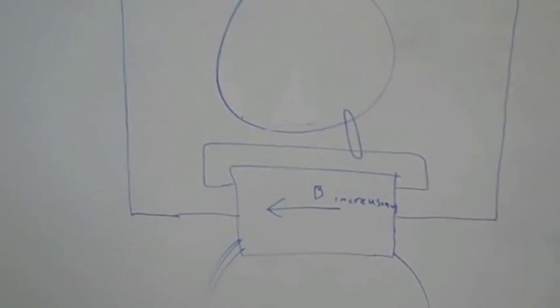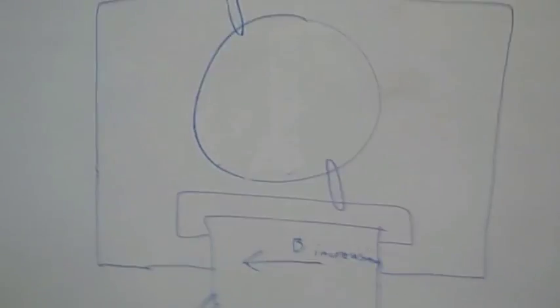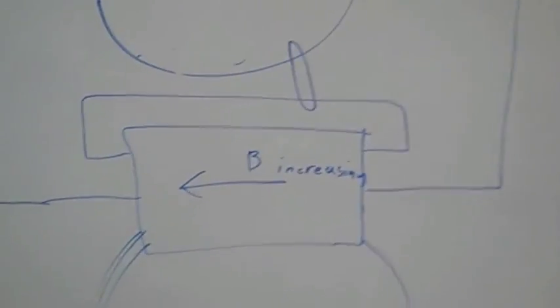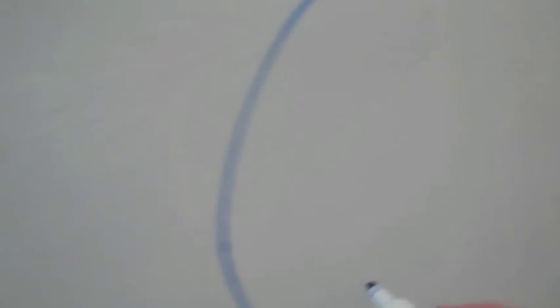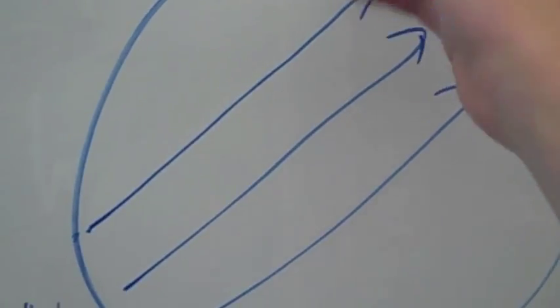So, taking another look at this, I've drawn a diagram on the board. For the purpose of this example, I'm going to say that the magnetic field in the solenoid is increasing to the left. And as we know, it creates a north pole here and a south pole here, and magnetic field lines that go up to the left. For the purpose of this example, I'm going to consider the rotor as if it were just a loop.